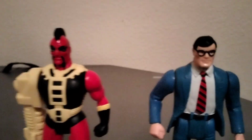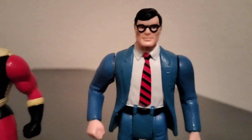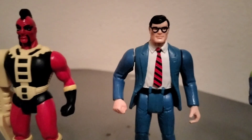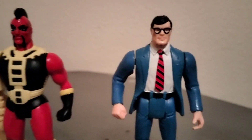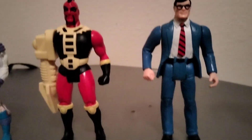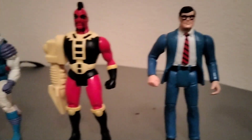This figure here was a mail-away only: Clark Kent. He was a mail-away during the second wave — you put in several proofs of purchase, sent them in, and you'd get this figure. He was rumored to be for a fourth wave if the line had continued, but it never did. So he's the only figure that was never on any kind of package, which makes him pretty rare. He goes for about eighty to a hundred bucks.